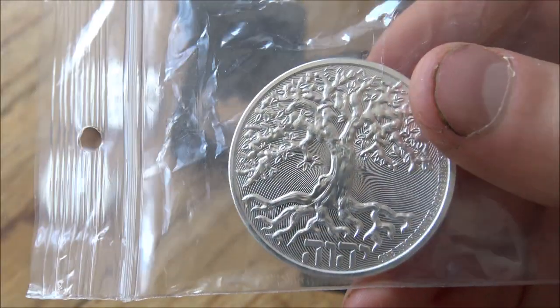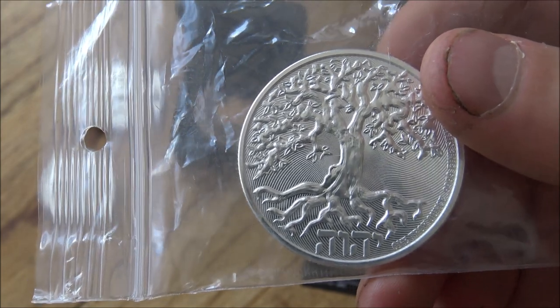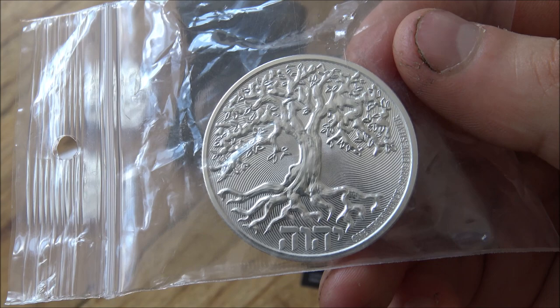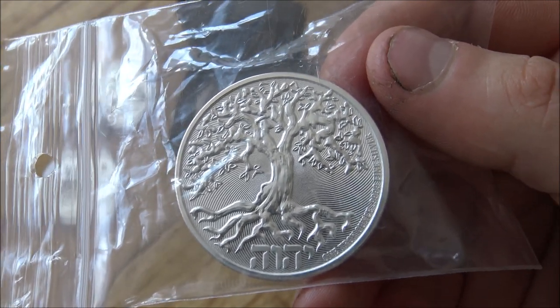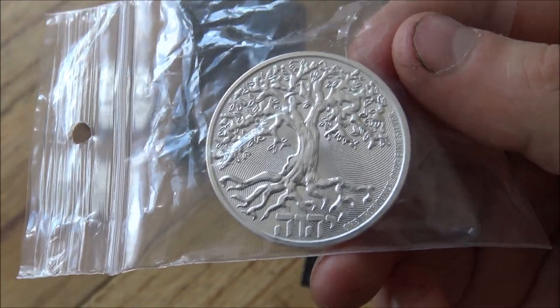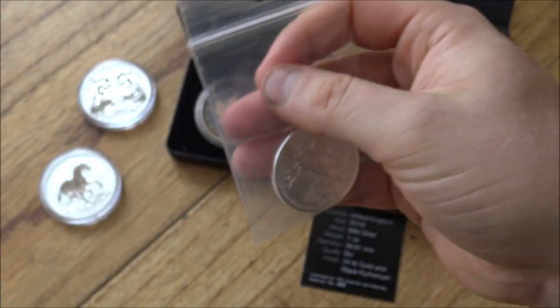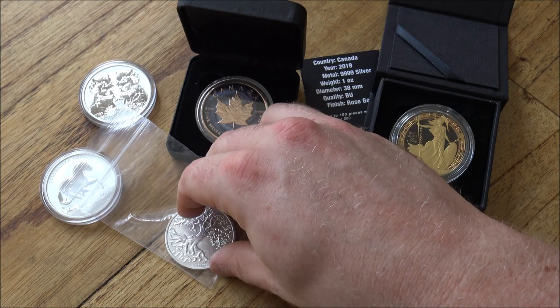The Tree of Life — which we haven't really talked about in terms of its theme — is all about growth, learning, and the branches of knowledge. I think it's a really cool coin. It's got a nice theme to it. Who doesn't like a good Tree of Life? Excellent detail, pretty good coin. Let me know your thoughts on that one down below.